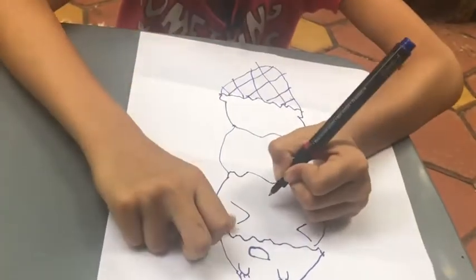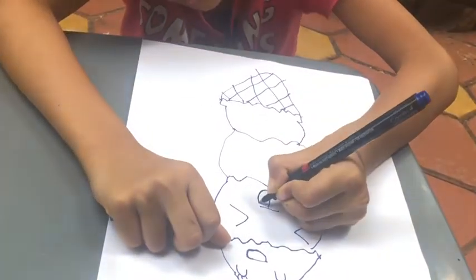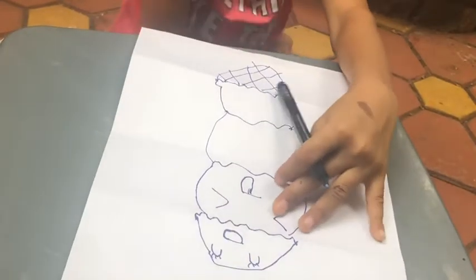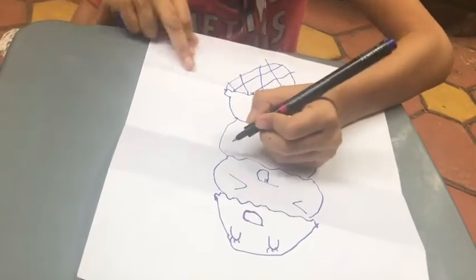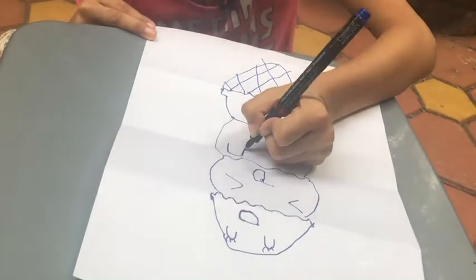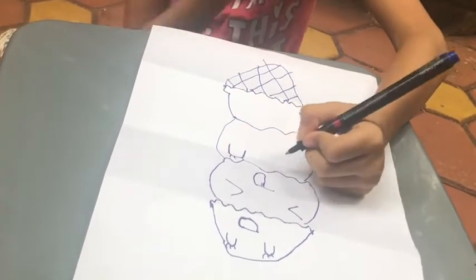Then a line and a cute upside-down U. Now for the third face, make again an upside-down U-shape and eyelashes if you want.